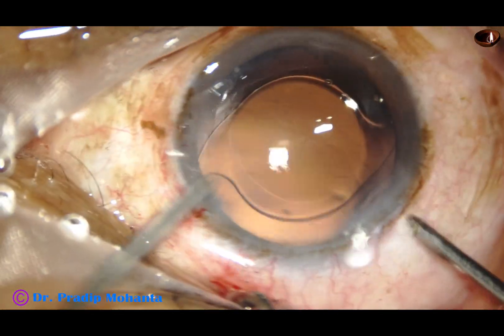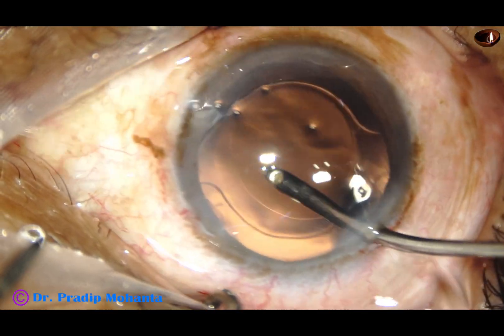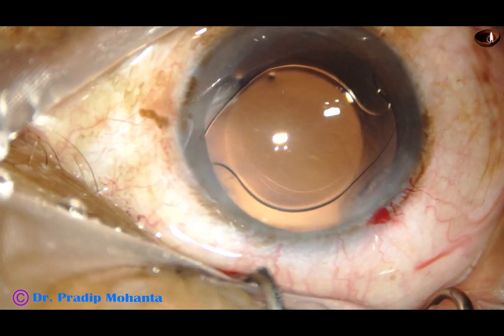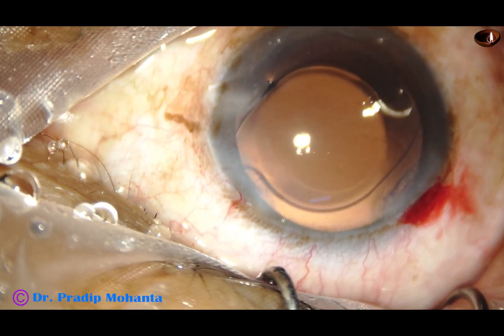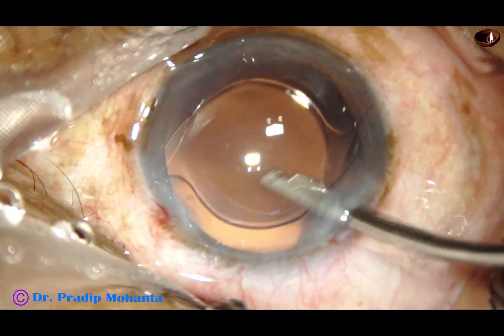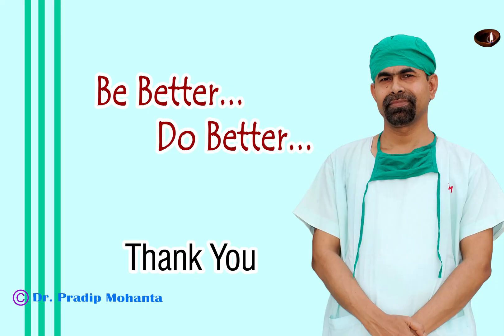So this is the technique. Hope you have understood the principles of pre-chopping. I do it in soft cataracts only. I try my submarine chop technique for hard cataracts. I don't try pre-chopping for hard cataracts, but you can watch videos of Dr. Pankaj Lande — he is a master in using an ultra-chopper for dividing hard cataracts. In this case, we are done. We have implanted the lens. The anterior chamber is nicely formed and the case is concluded. Thank you very much for your attention. Hope this video will inspire you to learn the use of pre-chopper, and I insist on learning this technique because it is safer than any other technique.